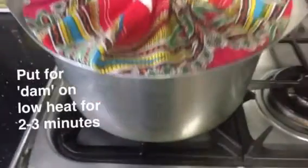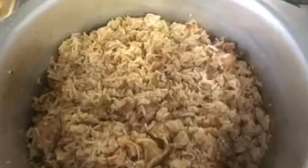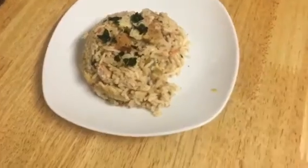Cover the lid with a cloth and put the rice on low heat for two to three minutes. And there you have it, guys — your Chinese rice is ready! Hope you enjoyed the video. Thumbs up, share, and subscribe.